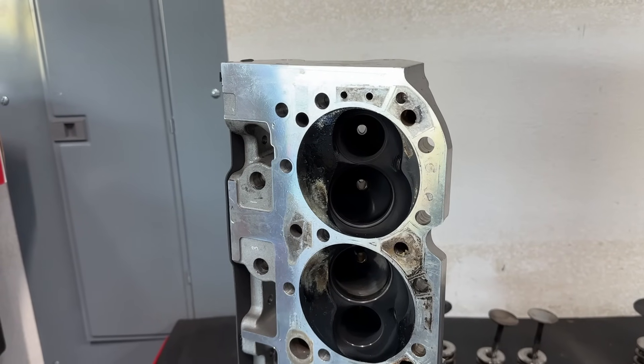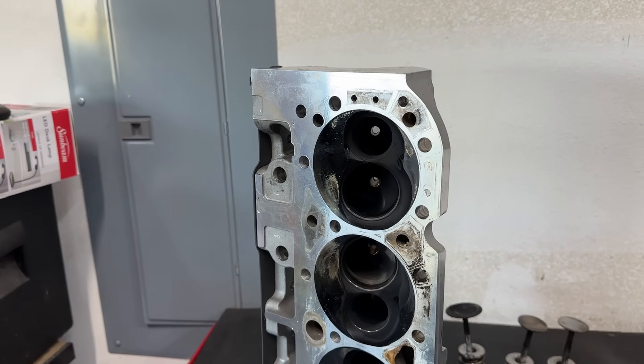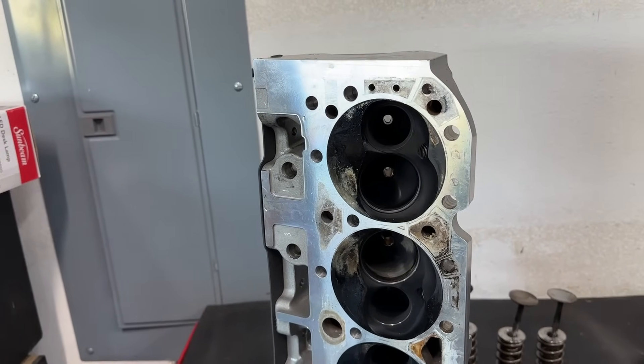Session 6 was definitely an eye-opener as far as intake manifolds and how they affect power. I also got to see the CNC ported versions of these heads and how those perform.